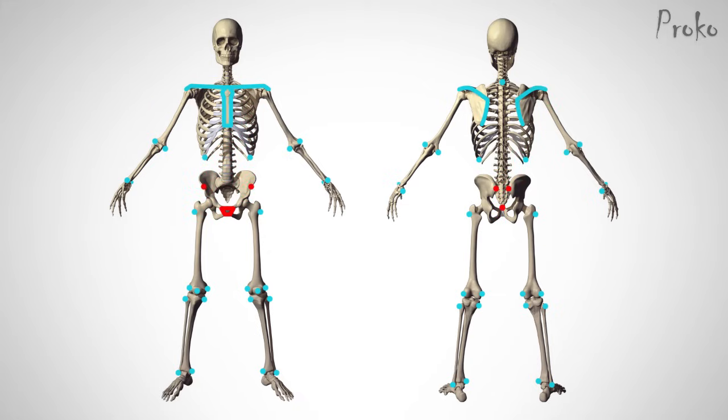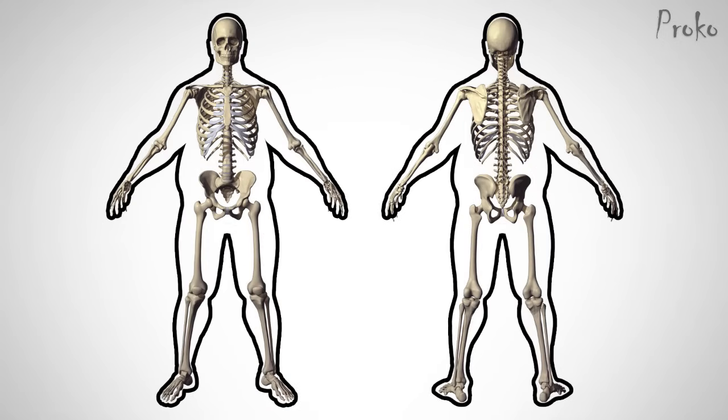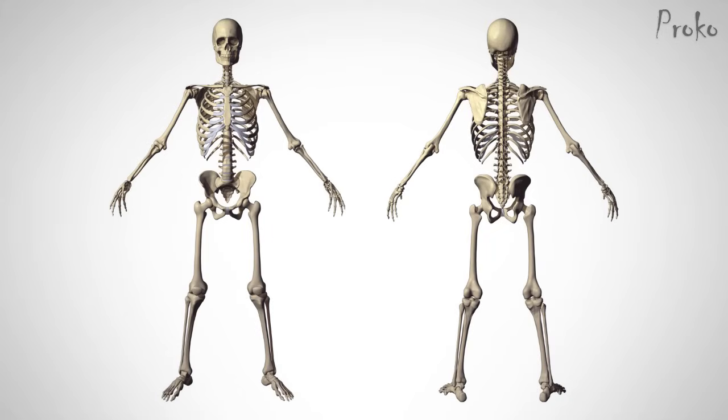These points are bony areas that show at the surface. Bones are good landmarks because they don't change much between different body types. The skeleton structure of a thin, muscular, and overweight person stays roughly the same, with some variation of course. It's the muscle and fat tissue that shows the most dramatic changes.